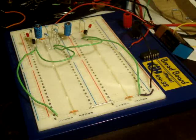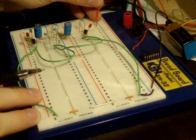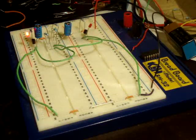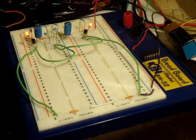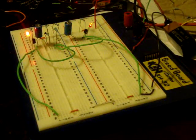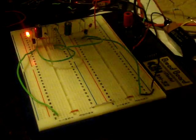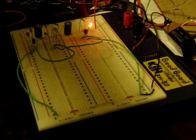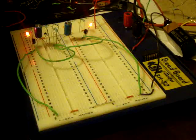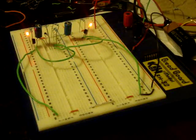The only thing missing now is power. What's happening is that the capacitors are getting to discharge slightly differently than they would normally do. And that is how you make an astable multivibrator, or a 2 LED flashing circuit.